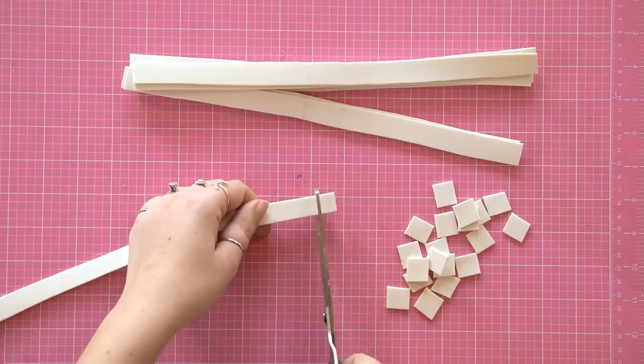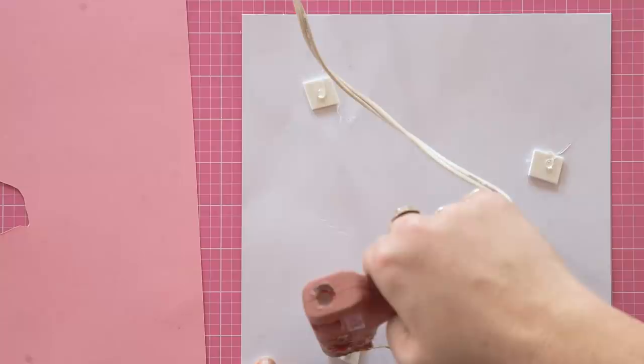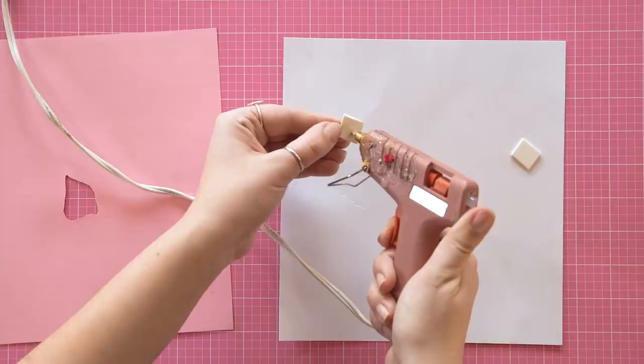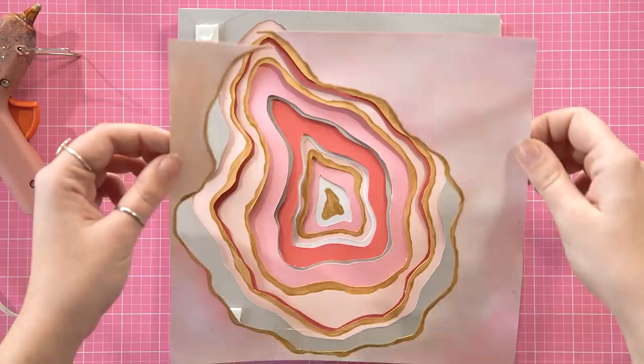Using some craft foam, cut them into squares and add three or four pieces to each layer, alternating the areas for even coverage. The very last step is to frame your art — you'll need a thick picture frame or a shallow shadow box depending on how thick your art ends up being. Put your geode art into the frame and you're done.